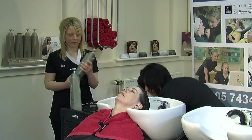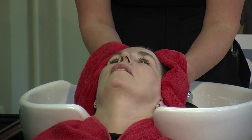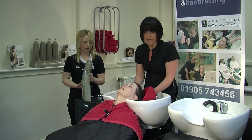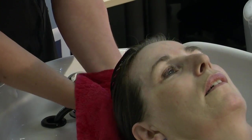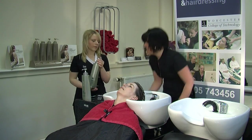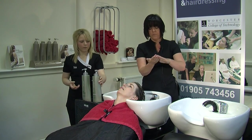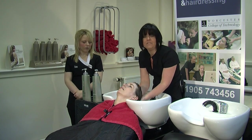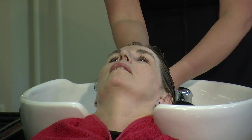Squeeze out the excess water, then using a clean towel, we're just going to pat dry the hair. It's really important to do this — if the hair is left too wet it will dilute down the conditioner and it won't have as much effect. Just patting it all the way through — no rubbing; never rub your hair when it's wet. We're going to use the same movement as we did for the shampooing, which is effleurage, to make sure the product is applied evenly with a nice stroking movement.